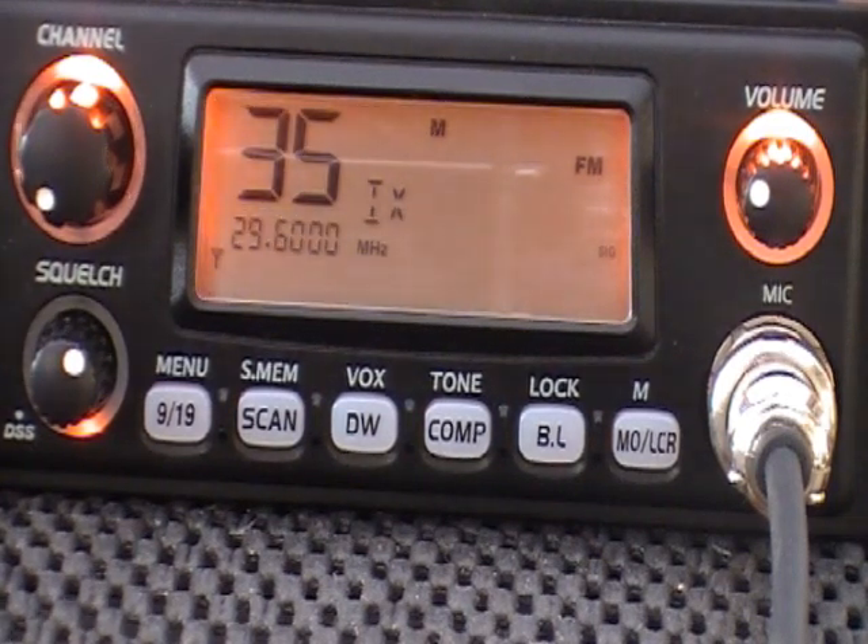Hi everyone, just arrived at RigSearch today. This is a TTI TCB1100, one of the new multi-channel radios. This one's had the modification done to it and has opened it up for the RU and PX bands, and it's primarily here for use on 10 metres. Currently got the radio ticking over on 29.6.